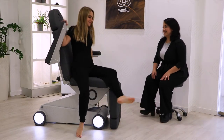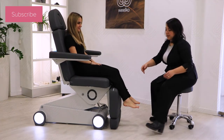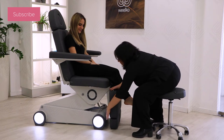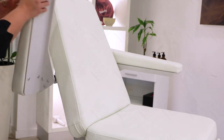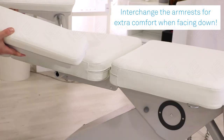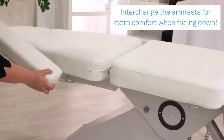The folding armrest allows the client to easily sit on the side of the bed. A special feature is that the armrests can be exchanged between them so that your client's arms can rest comfortably while lying face down.